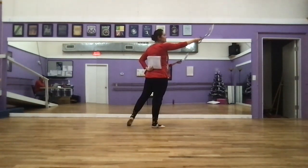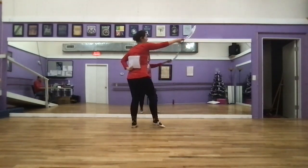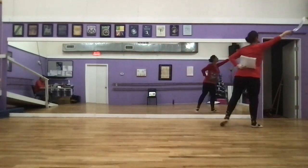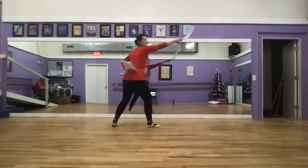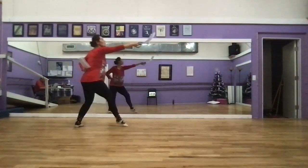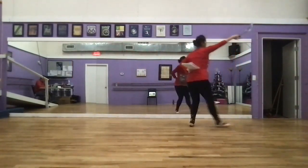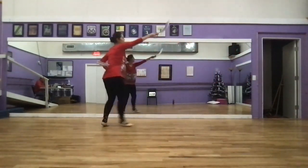And we have four gallops. Remember to be nice and slow — we're not actually sword fighting each other. One, two, three, four, five, six, seven, eight. One, two, three, four, five, six, seven, eight.